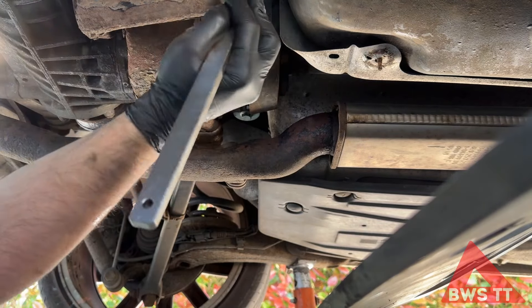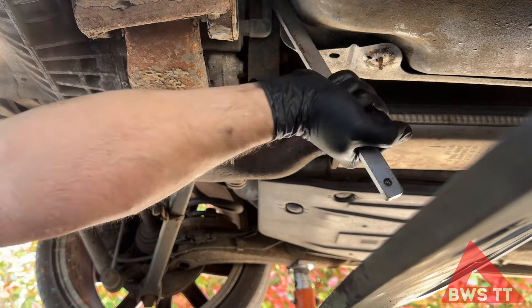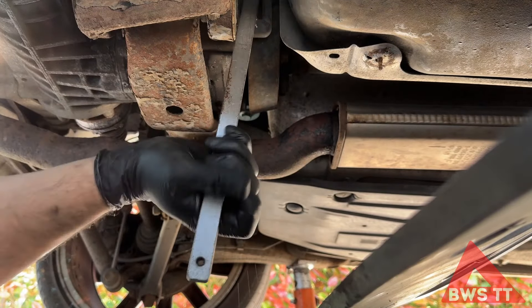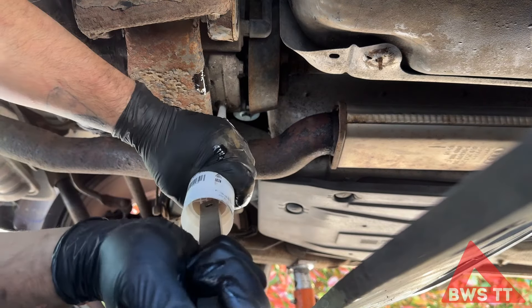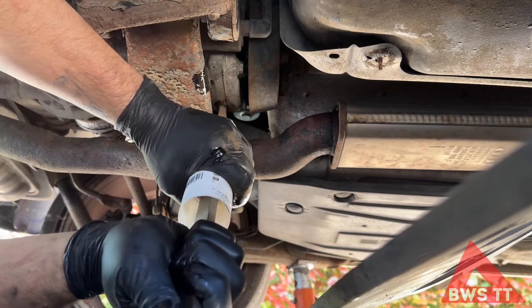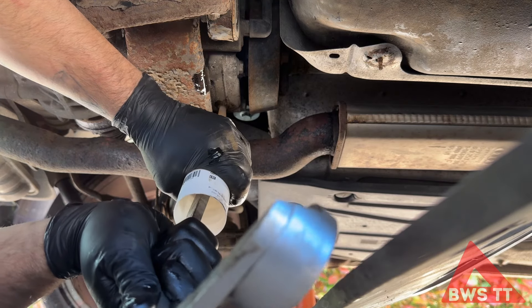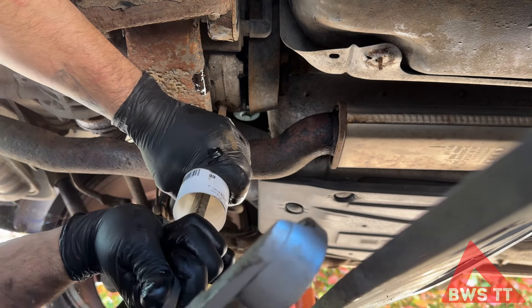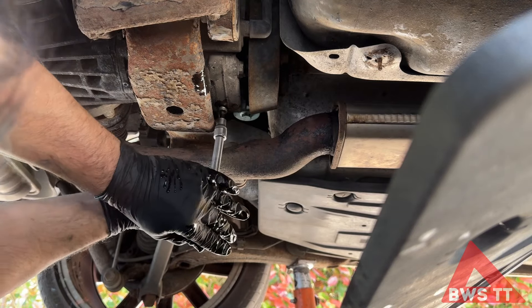Let's get the Haldex serviced as well. And the bit that everyone always gets worried about — easy peasy.